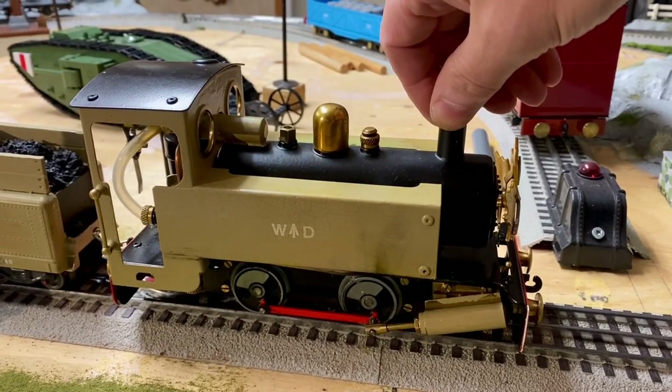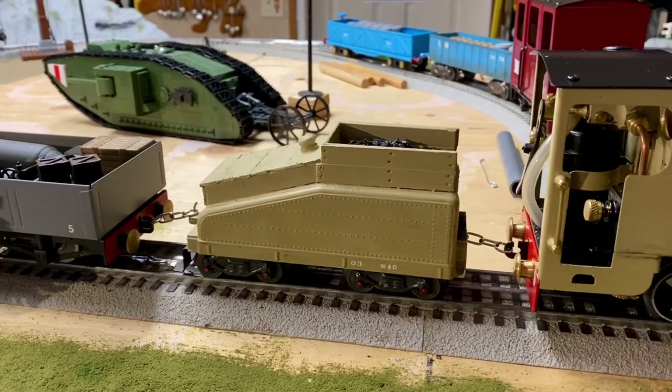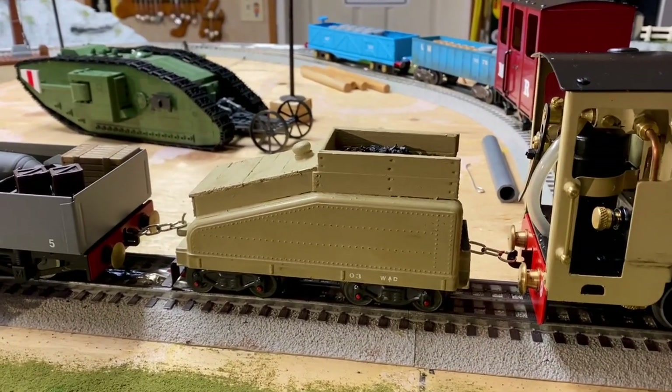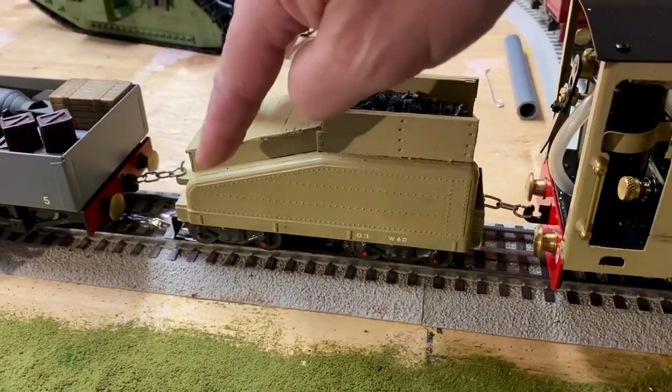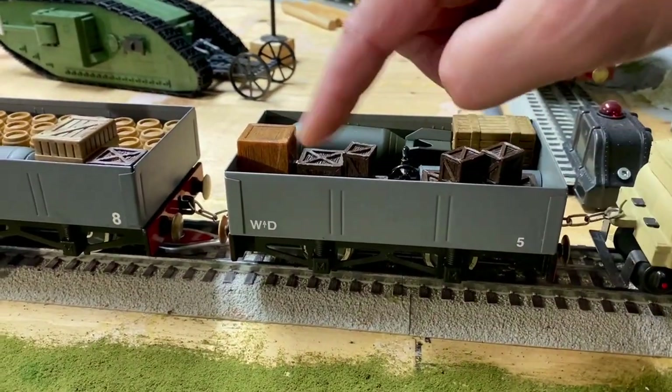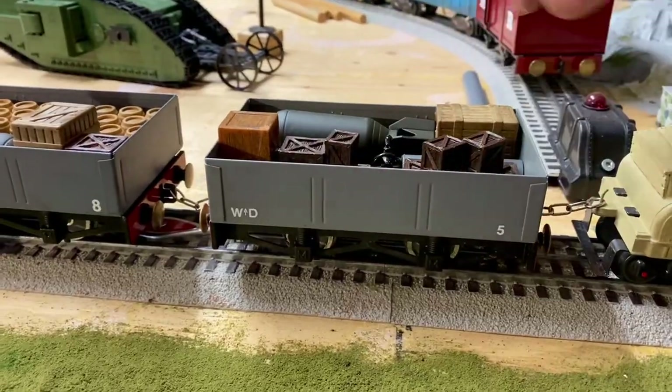Because it's whimsical, I wanted to make a whimsical War Department train. My old Marks toy train from the 1950s locomotive tender, which I've added lots to. Original old Mamet gondola, which I put War Department markings and a number on.